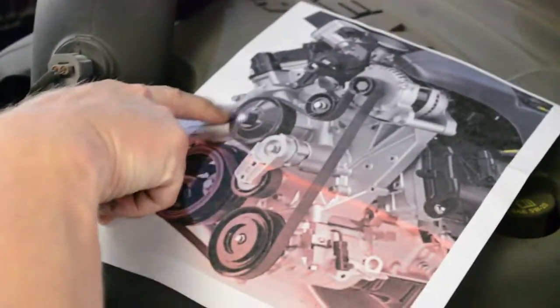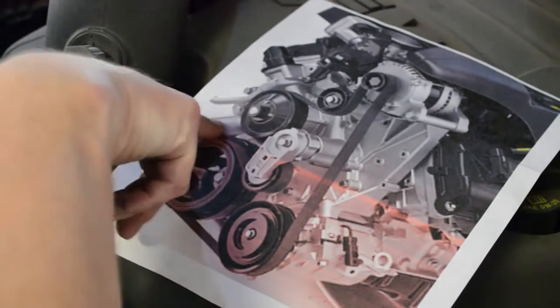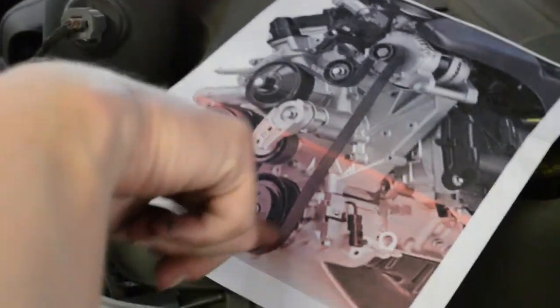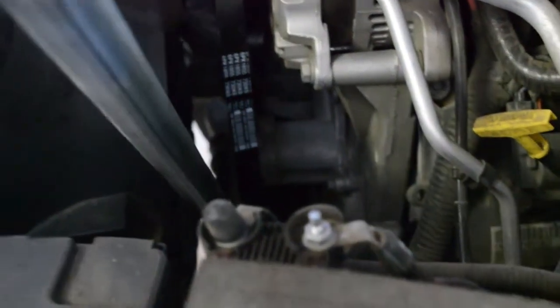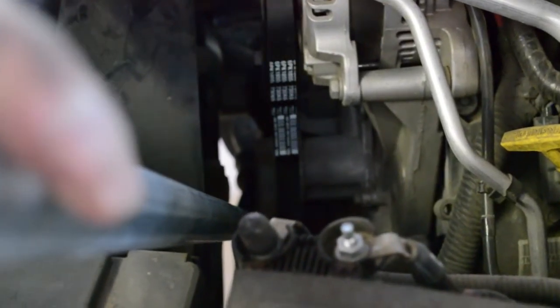So this is the pulley that has the fan on it. I'm going to first wrap it around this one, and then get it around my tensioner pulley, and then get it around the bottom and go up. I keep the top pulley not hooked onto the alternator, and then keep this piece loose. Get it really close, and then pull down your pulley and breaker bar.